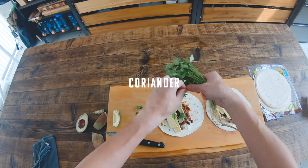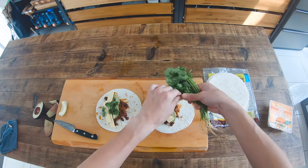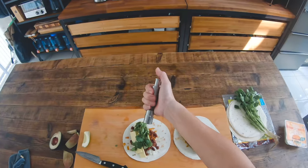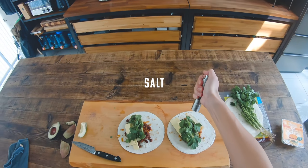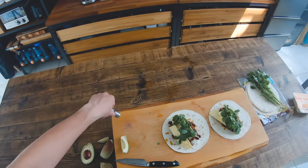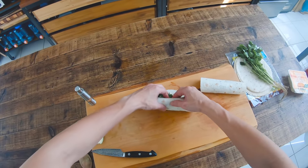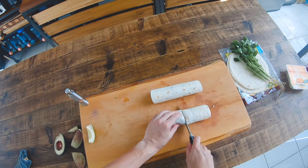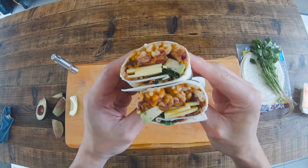I'm going to make it easy to do with the camera. I'm going to use the camera to make the camera. I'll start with a little bit of a camera. I'm going to use the camera and edit the video.